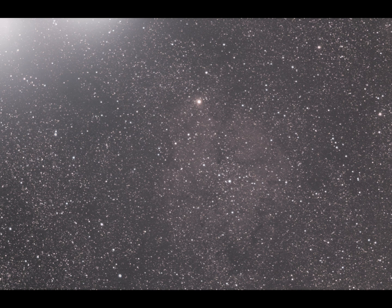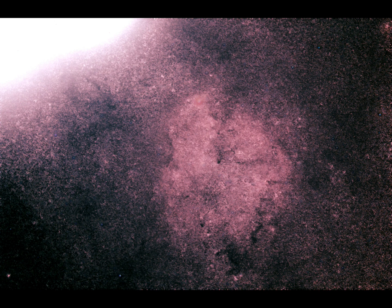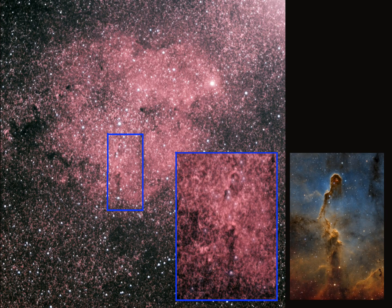I used StarNet, which is a fantastic piece of free software that allows you to take out the stars and process the nebula and stars separately. There were the stars processed, and there's the nebula with the stars removed. The final image has some extra light bursting in from the top left - I don't know why - but not a bad result. You can at least see some detail in it. And there's the Elephant's Trunk - compared with the Hubble image it doesn't compare well, but you can see it, and that's something.